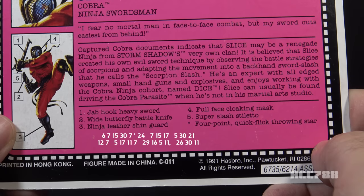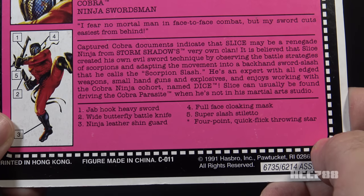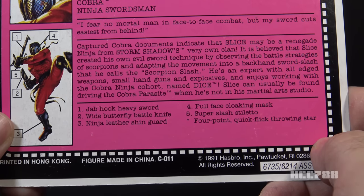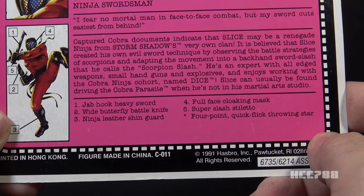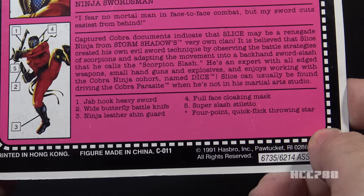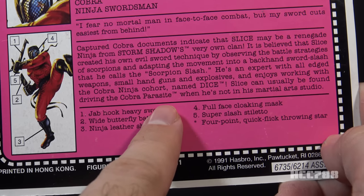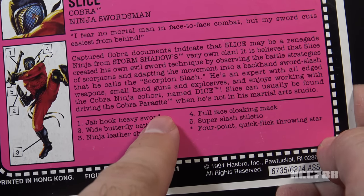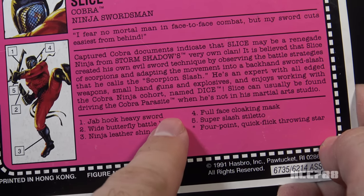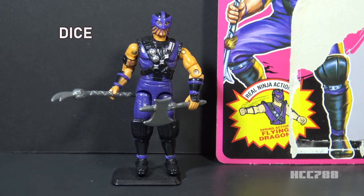He's an expert with all edged weapons, small handguns, and explosives, and enjoys working with the Cobra Ninja cohort named Dice. Slice can usually be found driving the Cobra Parasite when he's not in his martial arts studio. The Parasite was a Cobra vehicle in 1992 and had nothing to do with Ninja Force — Ninja Force wouldn't get its own vehicles until 1993. Now let's look at Slice's cohort Dice.